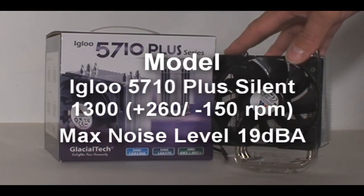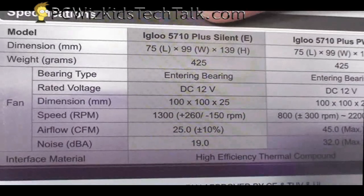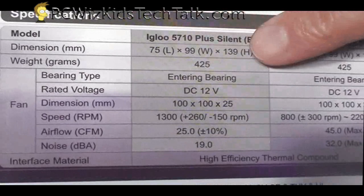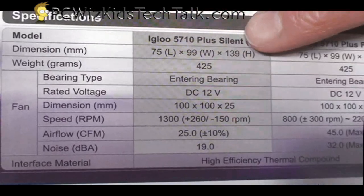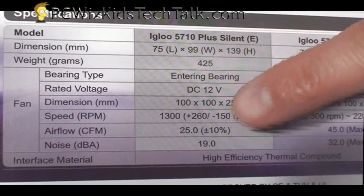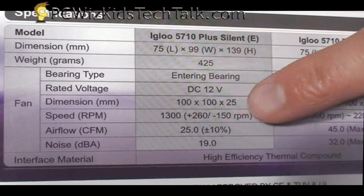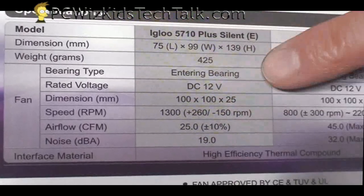The noise level is 19dBA max — it's pretty silent. If you wanted a different type of fan, you'd get the PWM model, which has an adjustable fan. There are two different models, but they're basically the exact same size, same weight. Everything else is basically identical except for the fan — that's the only real difference between both of them.